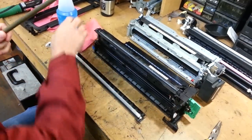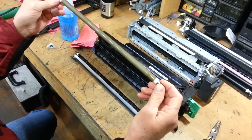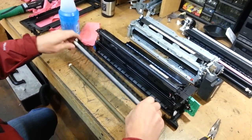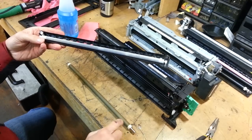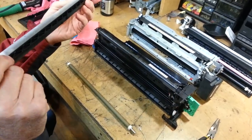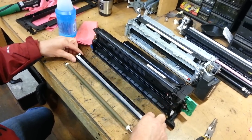Just wipe it off, and before you put this back in make sure that it's completely dry. If you have access to an air compressor, it would be a good idea to blow this out because this right here is what keeps the charge roller clean. You can go outside and just take your mouth and blow on it, but you might get a bunch of toner all over you.